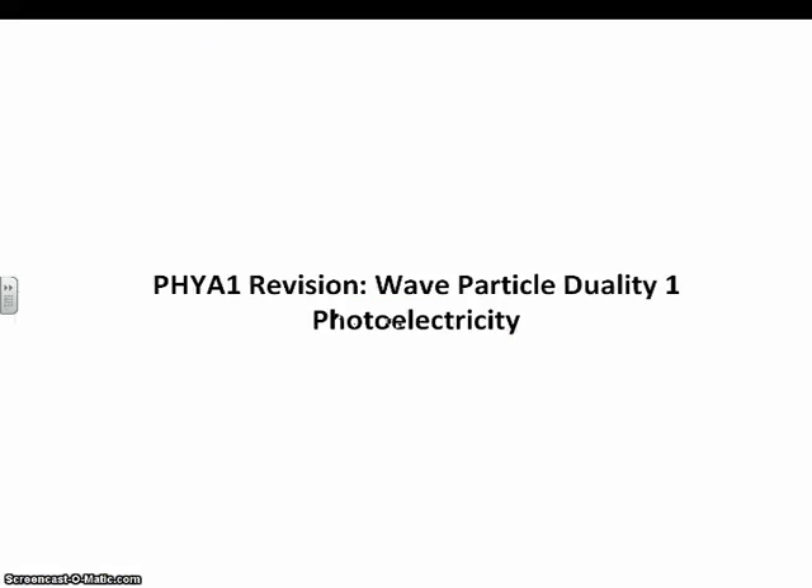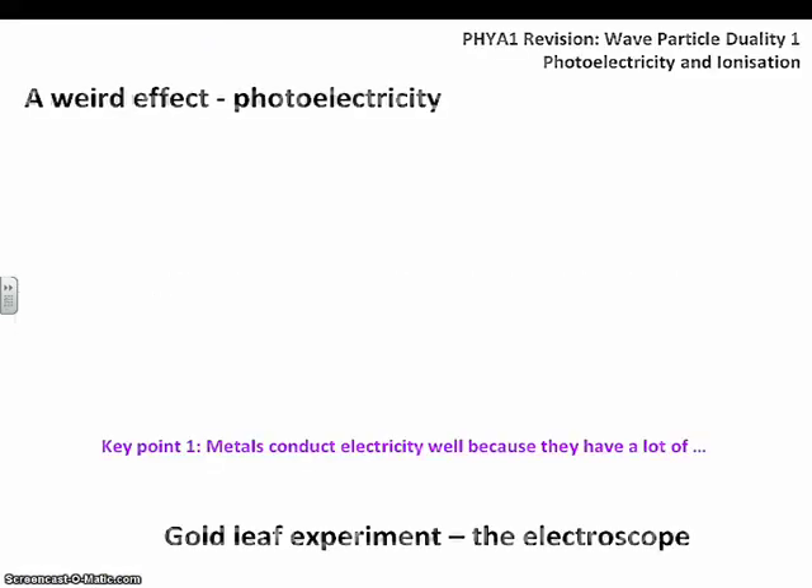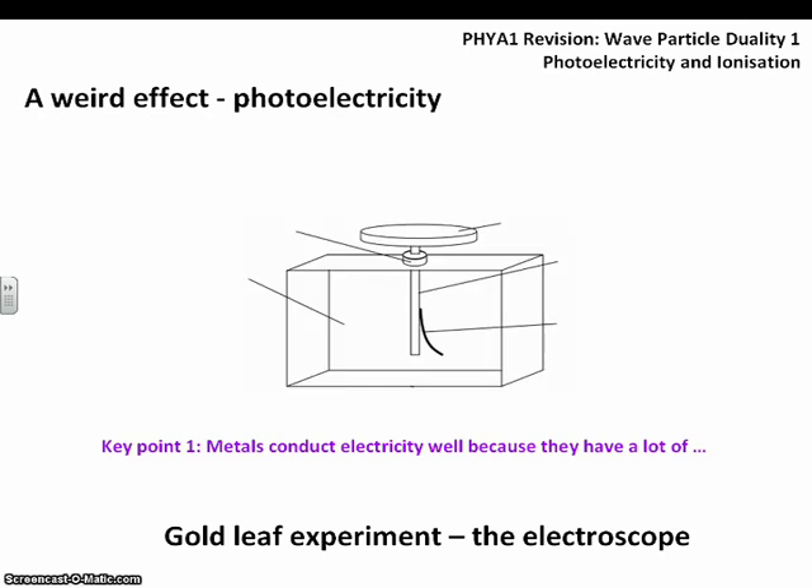In this video we're going to be looking at photoelectricity and the photoelectric effect. The photoelectric effect is a strange one — it was one of the first pieces of evidence for light having a dual nature. The main piece of equipment is the gold leaf electroscope with a vacuum in the middle.